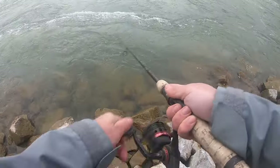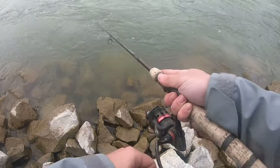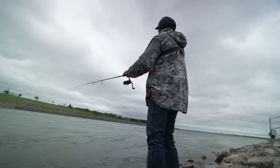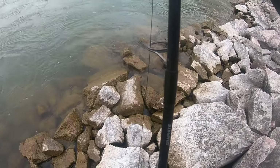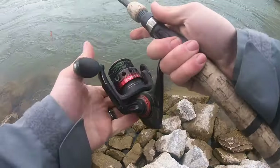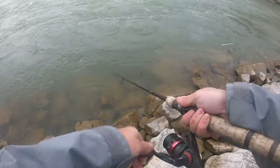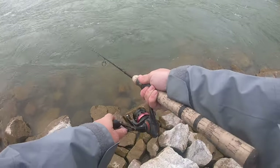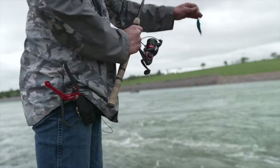See if they want to bite. Yep, there's one. Oh! Had one on for a second. Looked like a smallie. Yep, I've seen them right here in the rocks digging around. Dang it. Had them on for a second.